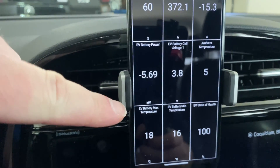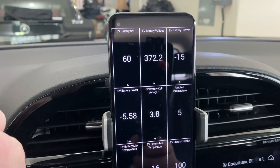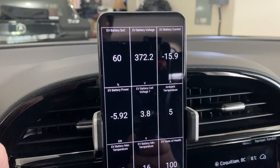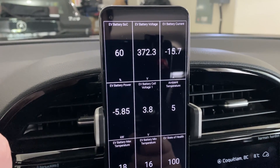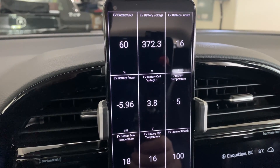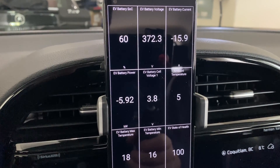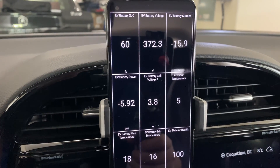We're getting 15 amps only. These Tesla chargers are rated up to 40 amps, and they can give you much higher charging speeds if your car can support 40 amp charging. Unfortunately, with the Kia it does not, but it's still good enough. So if you find yourself in a situation where you need to charge off a Tesla charger, an adapter like this is perfect.